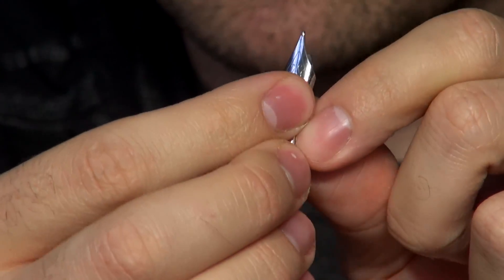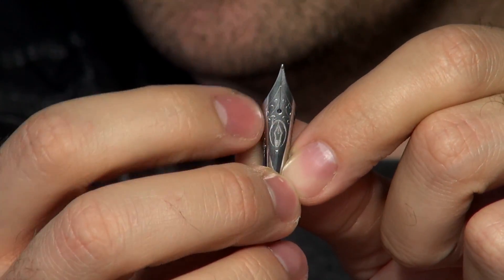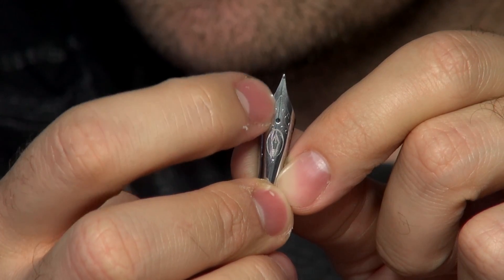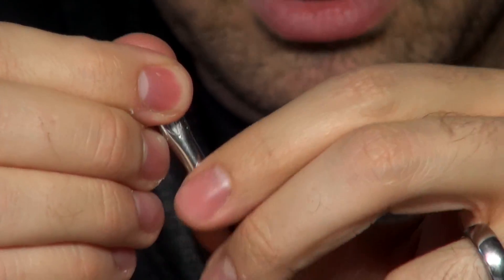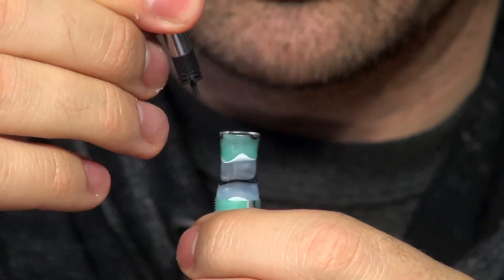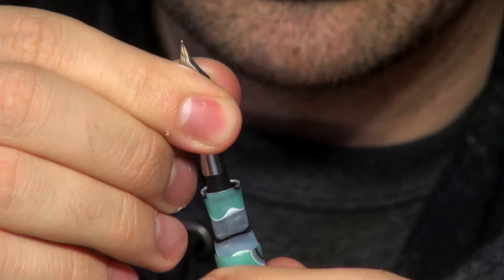And then when that mates up to the back of the nib, the nib assists in that capillary action through the slit in the nib tines. And that's how it works, my friends — that is how the capillary action works in a fountain pen. That's why they write upside down. That's why you can write with them in outer space.